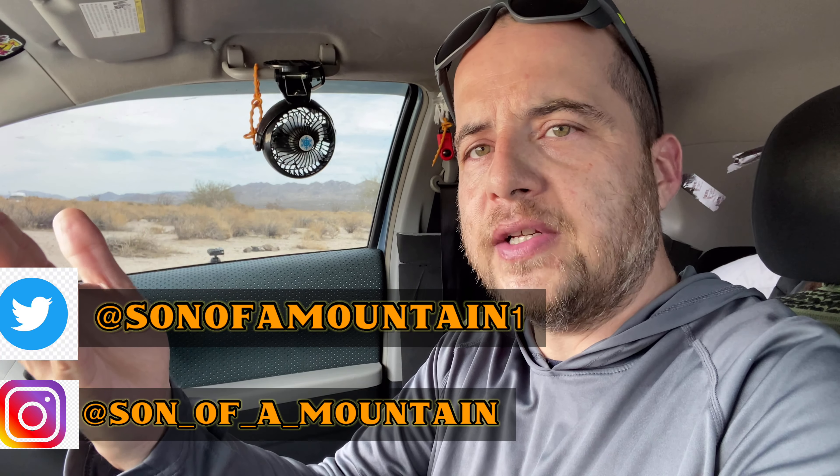If you have any questions about anything I did here, or any suggestions for improvements or new ideas for this car, let me know — comment down below. Also, if you haven't subscribed to the channel, please do — I do these kinds of videos all the time. Share and like the video. Follow me on Instagram at Son of a Mountain, and I'm also on Twitter. With all that said, thank you so much for watching and I'll catch you on the next one.